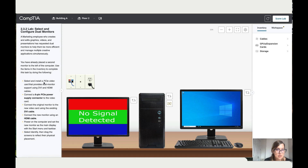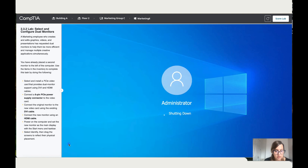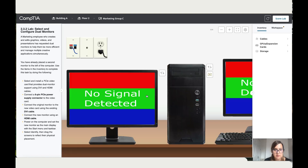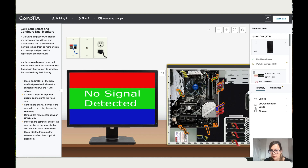The first instruction is to select and install a PCIe video card that provides dual monitor support using DVI and HDMI cables. Let's do that first — turn off the PC, go to the back, and go to the motherboard. This is the video adapter DVI HDMI that they've mentioned. Let's add it over here.